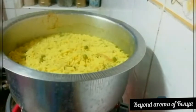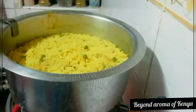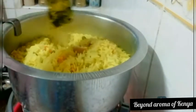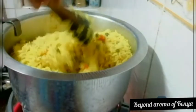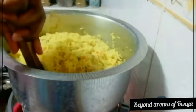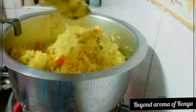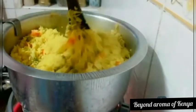Moving on, I'm going to check on our rice — and our rice is ready, guys! It looks really really good. Let me show you clearly how this yellow vegetable rice looks.